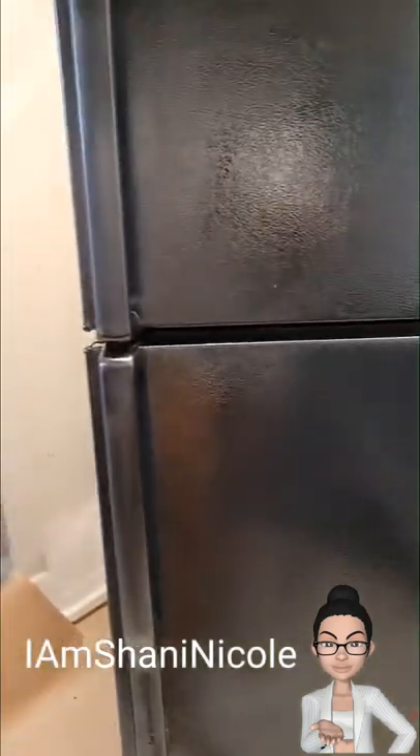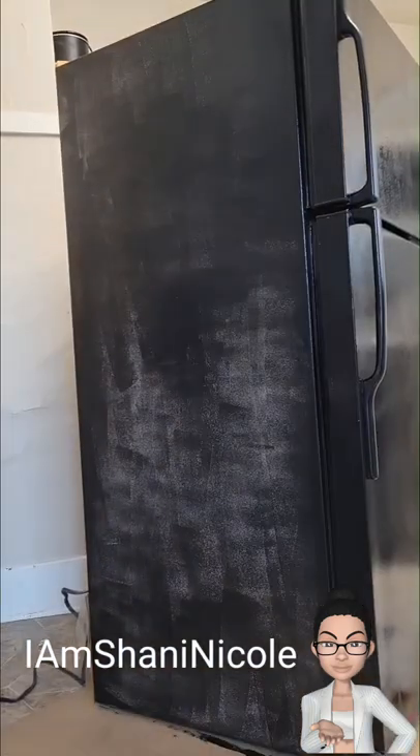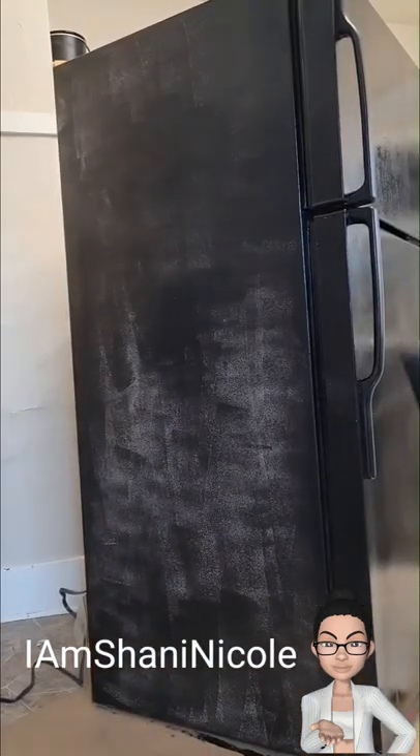The next day I went ahead and applied the second coat to the refrigerator. I did thin it down with acetone, and one thing I noticed is that when you add the acetone it dries a lot quicker, so I was very happy about that. Most of this was done off camera.